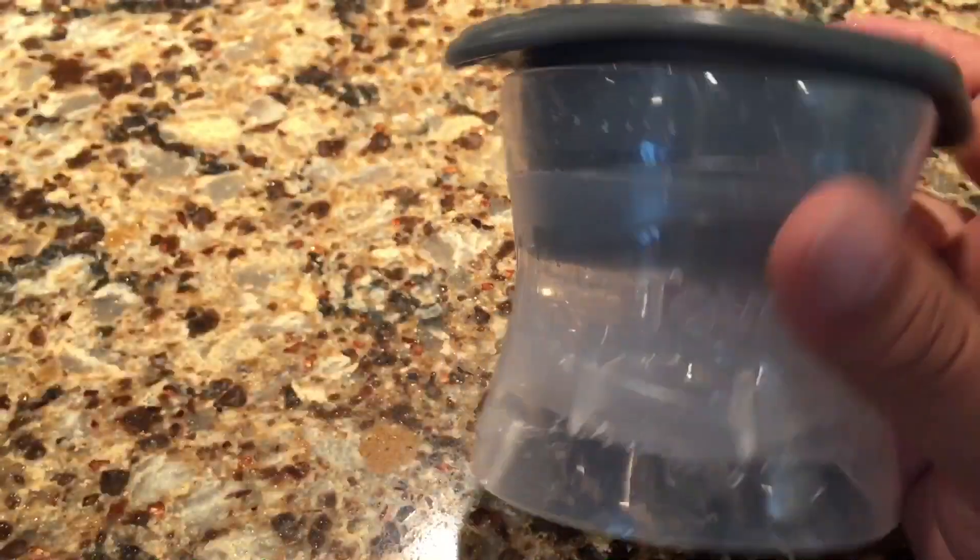Hey guys, Peter Von Panda here. Ordered myself a set of these Tovolo Ice Sphere Makers.